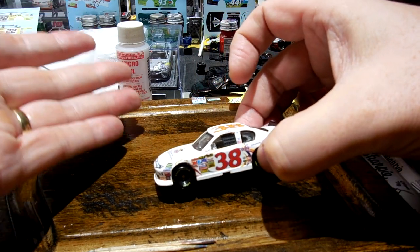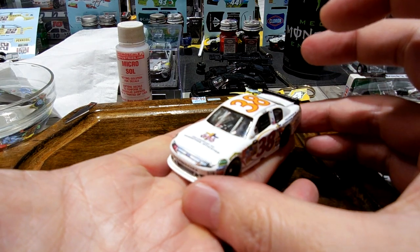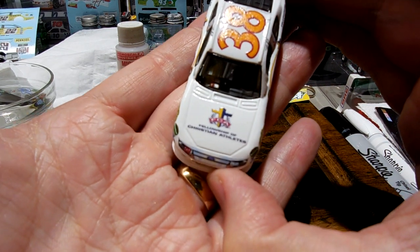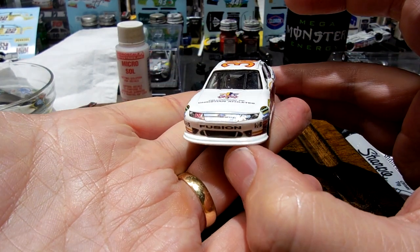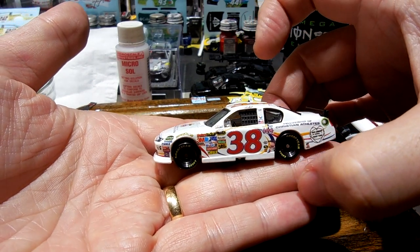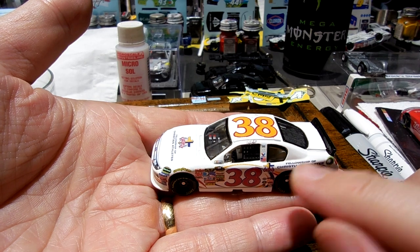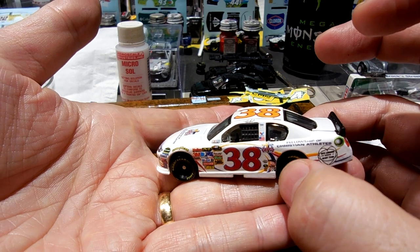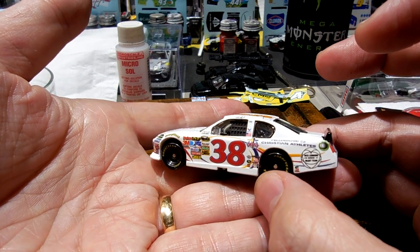Last night I decaled this Travis Kvapil 2011 Fellowship of Christian Athletes number 38 Ford Fusion. He drove this at the Michigan race in 2011. And so, as a Christian, I thought it would be cool to make this car. The decal was available on Patdos. It's not a perfect match to what was driven on the track, but it's pretty close. I'm pretty happy with how it turned out.